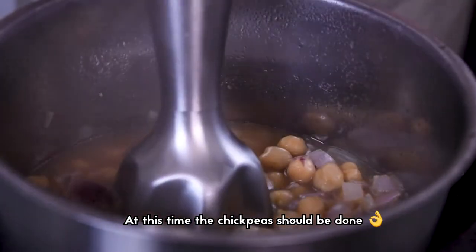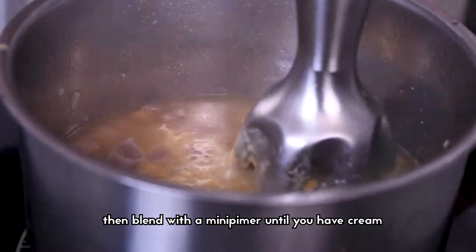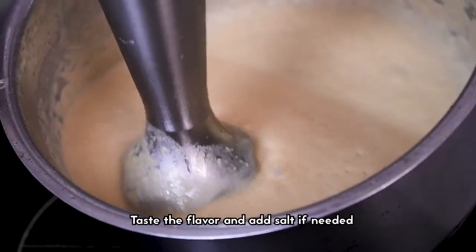At this point the chickpeas should be done. Remove some and keep them apart, then blend with an immersion blender until you have a cream. Taste the flavor and add salt if needed.